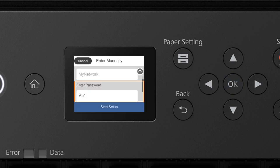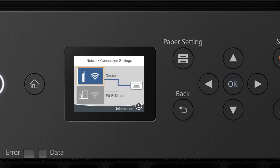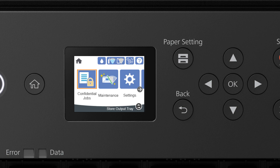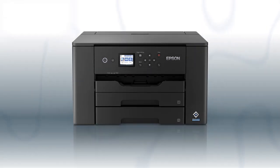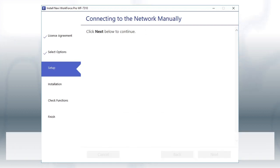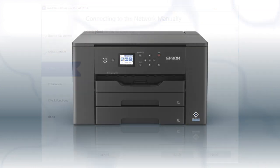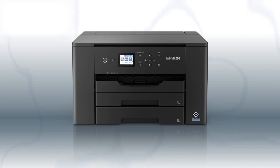When you see this screen, press the Down Arrow button to select Start Setup, then press OK. Your printer is connected to your wireless network. Follow the rest of the instructions on the computer screen to complete wireless setup. You are now ready to print wirelessly.